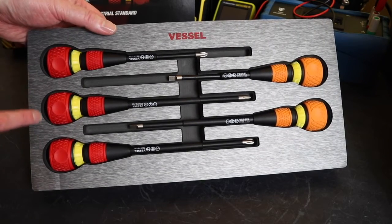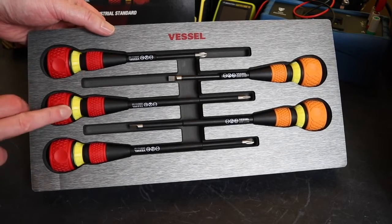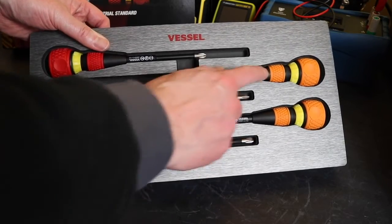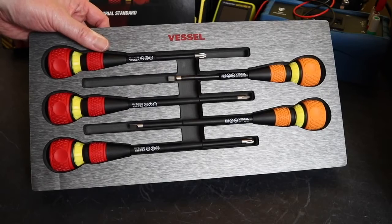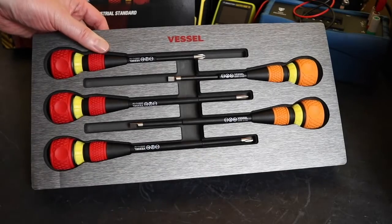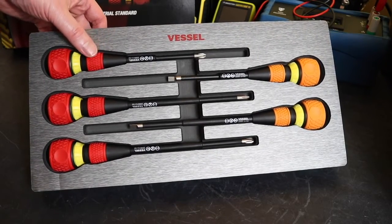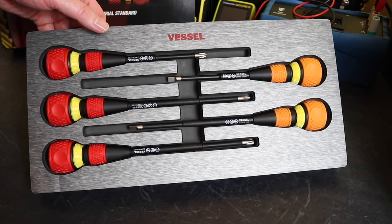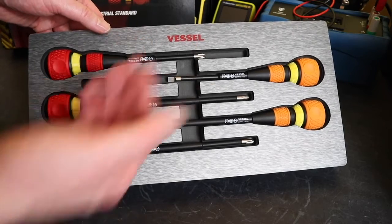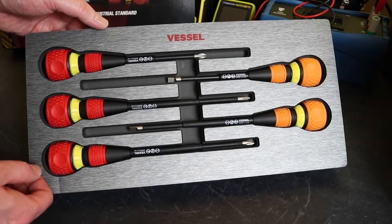In the actual kit you have three Phillips screwdrivers: a Phillips 2x100, Phillips 2x150, and a Phillips 3x150, and then on the opposite side with the orange rubber coatings you have two slotted screwdrivers - 6x100 and 6x150. It's a slightly unusual configuration; there's no Phillips 1, 2 and 3 that you'd normally see and a slotted 4 and slotted 6, so not quite sure why they've chosen this configuration.